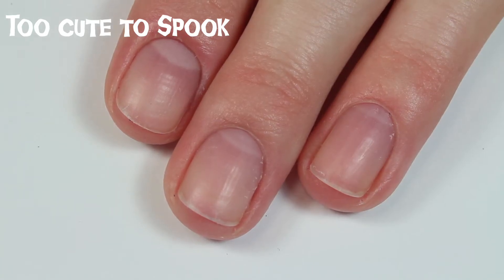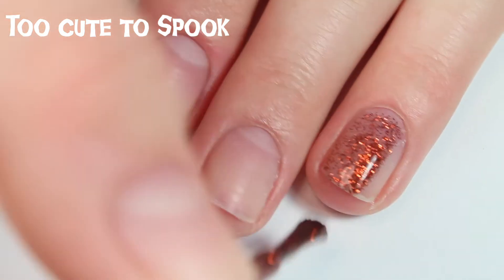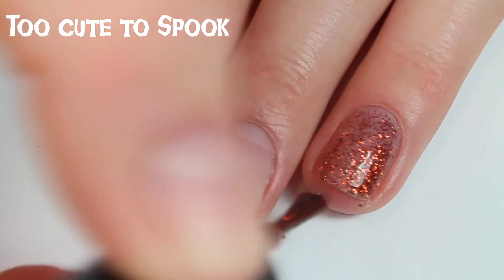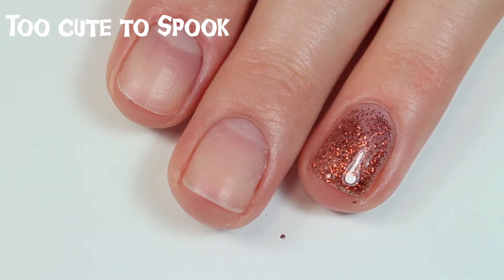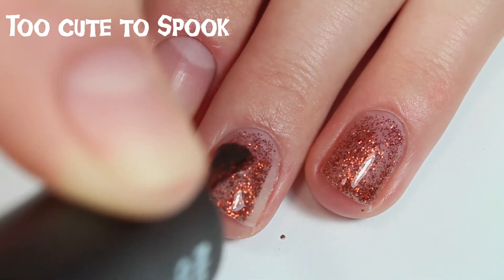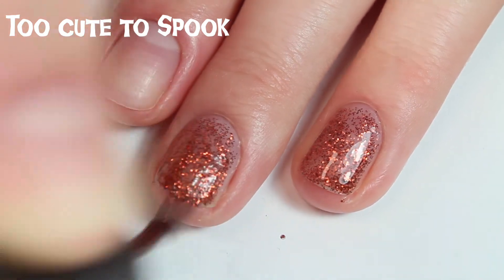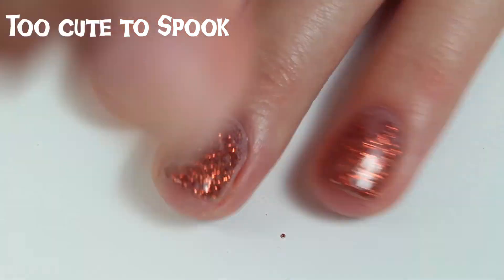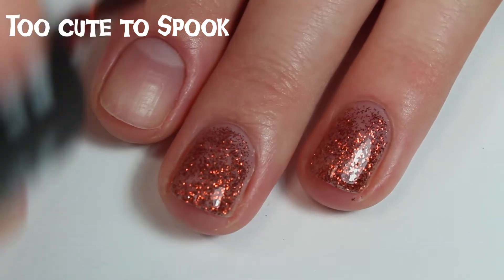This polish is called Too Cute to Spook — a really pretty orangey glitter, similar formula to the purple glitter. You'll probably want to sponge it if you want it really dense and opaque. What I really want to do with this polish is a glitter gradient over black — I think that would look really cool. It's kind of like a pumpkin spice glitter polish, perfect for Halloween and fall in general. There is one coat of Too Cute to Spook.